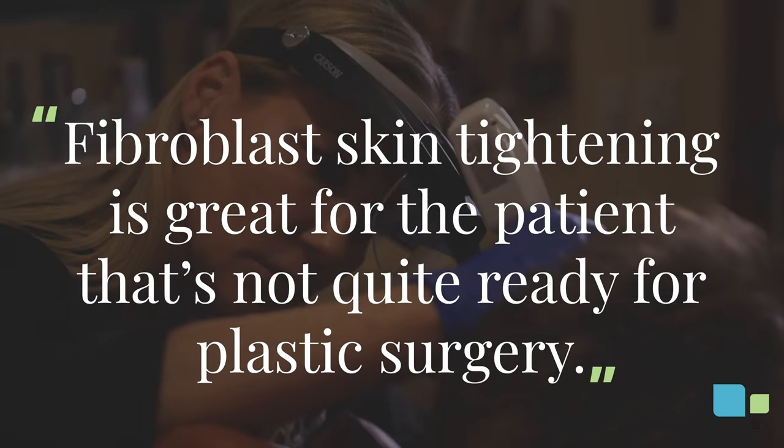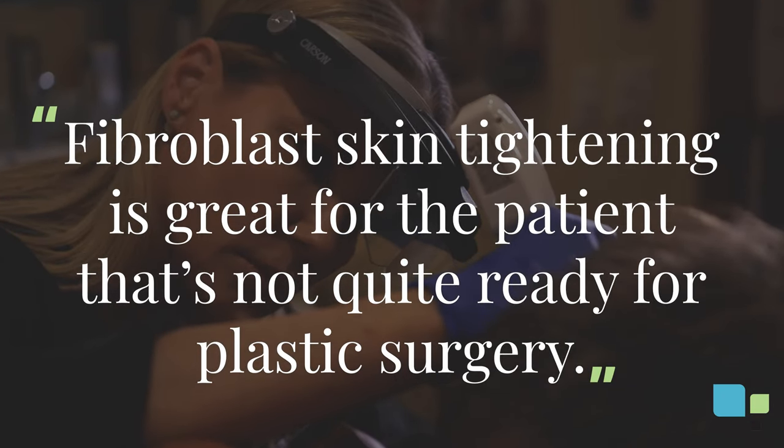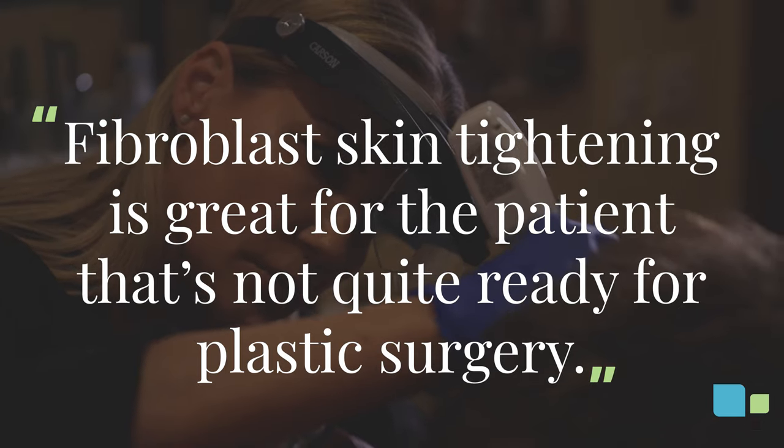Fibroblast skin tightening is great for the patient that's not quite ready for plastic surgery but still wants to have great results with their skin.